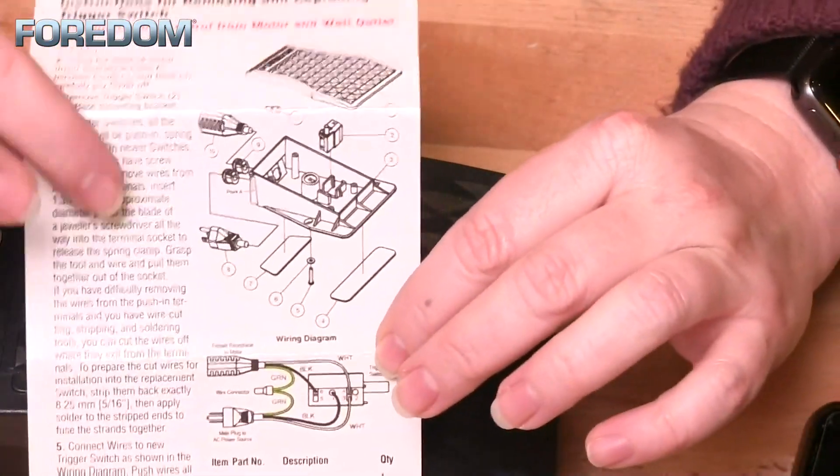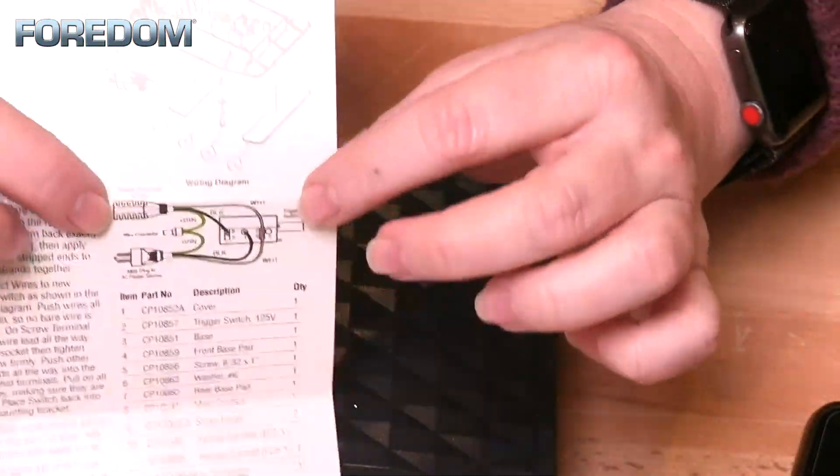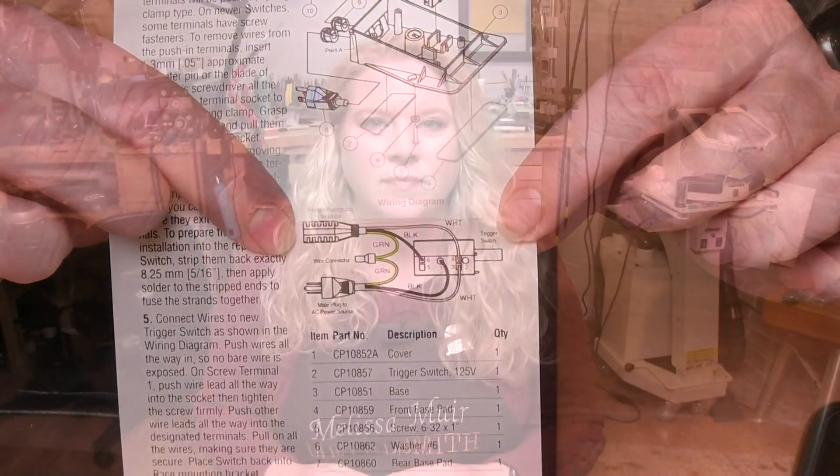The trigger switch includes instructions and wiring diagrams for easy reference. But as you can see, it's a fairly straightforward process. Now that that's all done, you should be good to go for many more years to come. As always, if you have any questions, be sure to drop us a line — we'll get back to you as soon as we can. Have a good day.